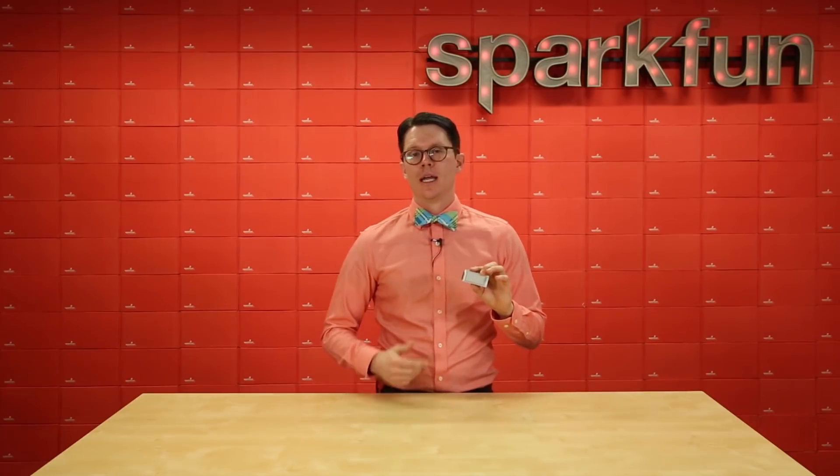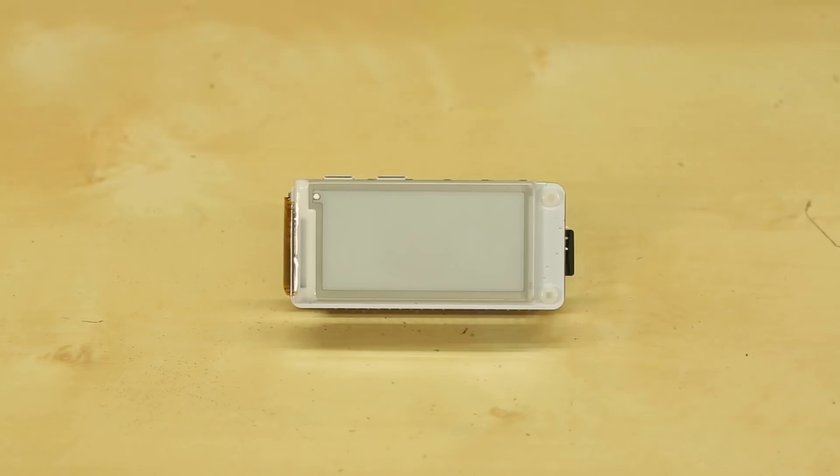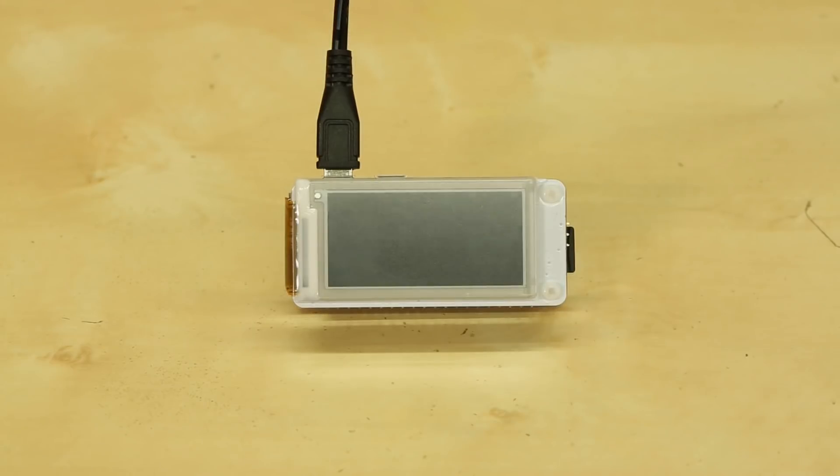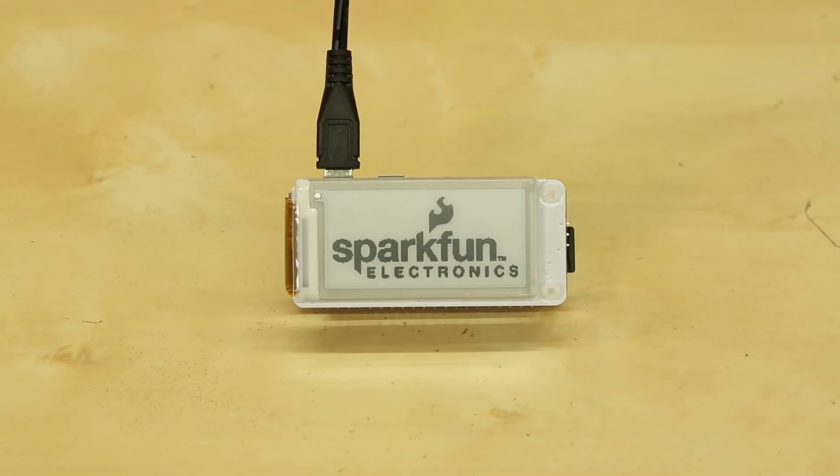So what do you do with a slow refresh rate, black and white only display? Well, because it refreshes so slowly, e-paper is generally more energy efficient than traditional LCD. That means if you're creating an image that can stay on here for long periods of time, then e-paper is a great way to go. For example, I've got this Raspberry Pi Zero W set to show the SparkFun logo on boot. And if I remove power, the image stays — for the most part.